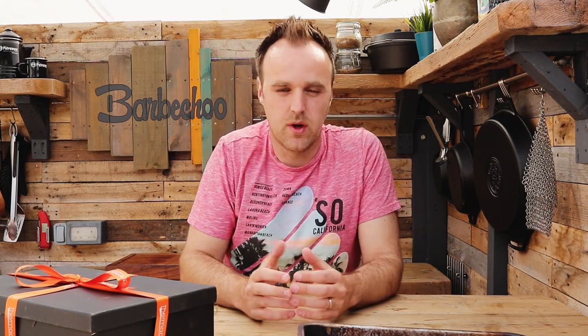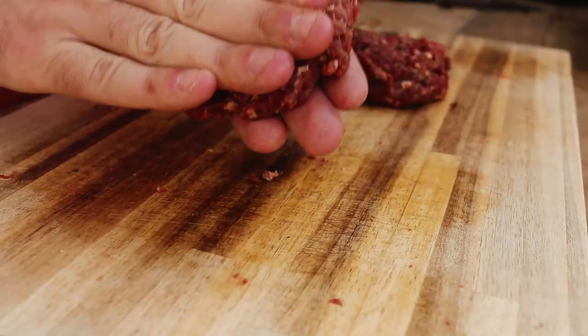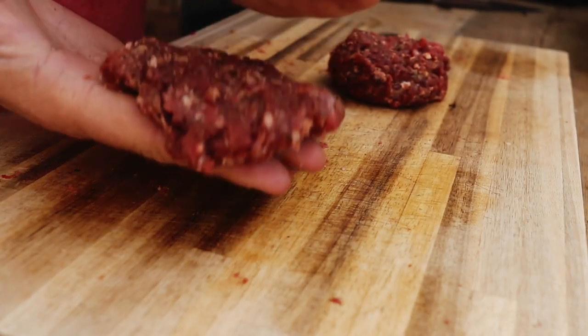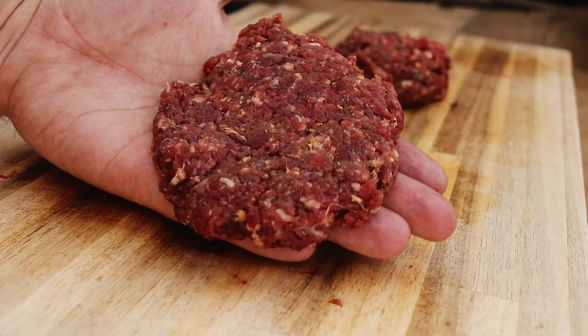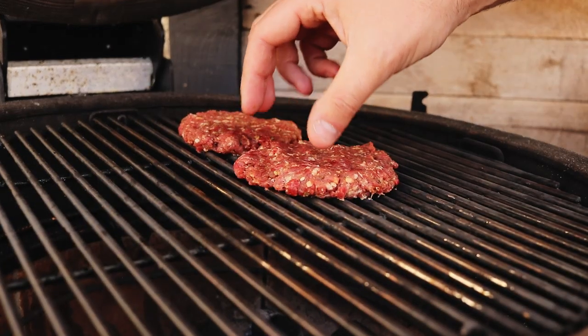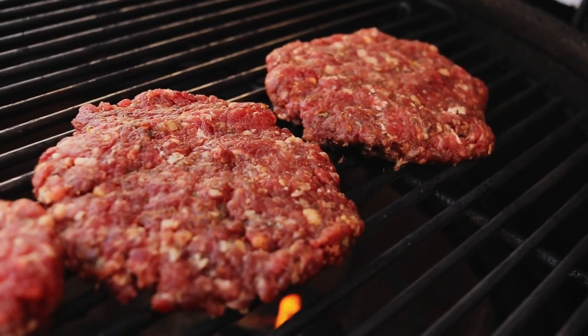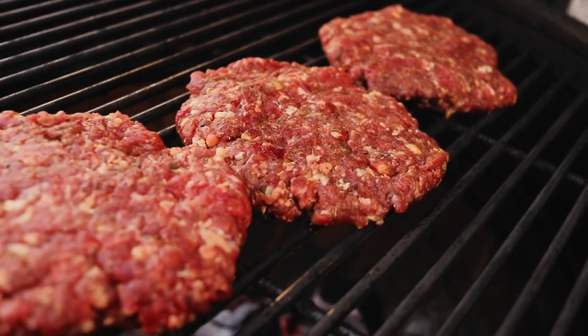Weigh them out if you want quarter pounders or half pounders — a four-ounce burger is a quarter pound. Weigh the mixture into little meatballs, then take them in your hands and gently form them into a patty shape. Don't worry about jagged edges or if they're not perfectly round — they will still taste amazing. Don't overwork the meat. Once it cooks on the grill, the crust will form and hold everything together. Set the burgers directly over the coals, close the lid, and walk away for a good three to four minutes for that crust to build up on the bottom and for the burger to release from the grate.